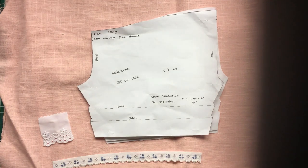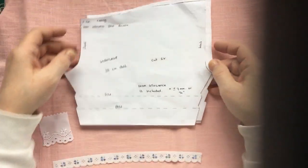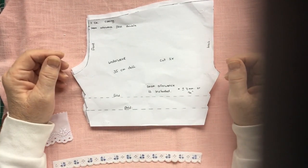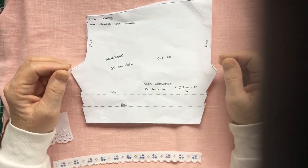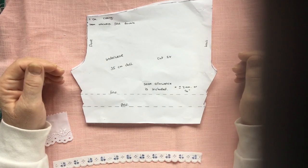Welcome everybody to a new series of tutorials. These tutorials are made to support a site on Facebook called Waldorf Doll Makealong — I will put a link in the description box below so you can find it. It is for everybody who wants to make dolls and beautiful clothes.